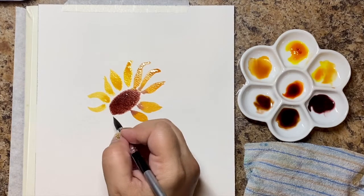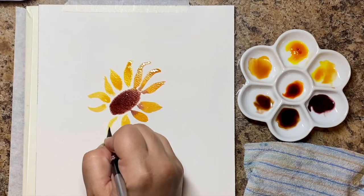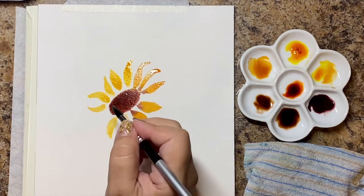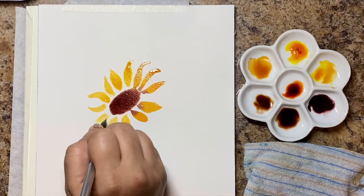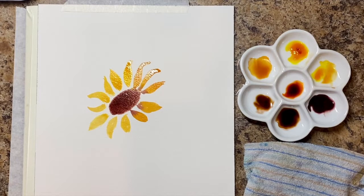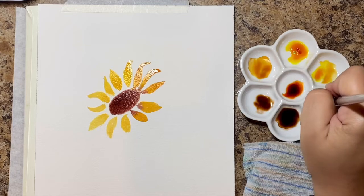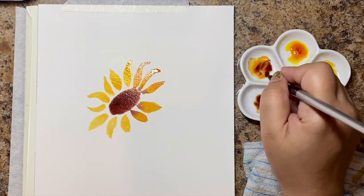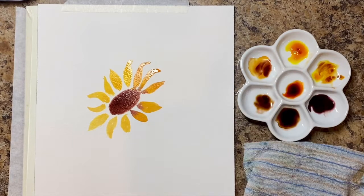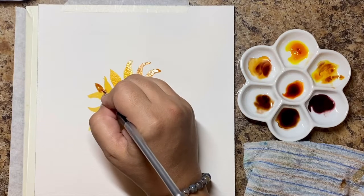I'm keeping the petals separated because we're going to create layers of petals. A sunflower doesn't just have a single row of petals around it, and I think this is where people go wrong — they draw perfect petals around it, but there are layers and they're imperfect. Some of my petals are touching the brown and I'm completely okay with that because we're going to do that anyway in the end. It's going to look organic. Keep them kind of separated and use the shape of the brown as your guide for how your flower looks.